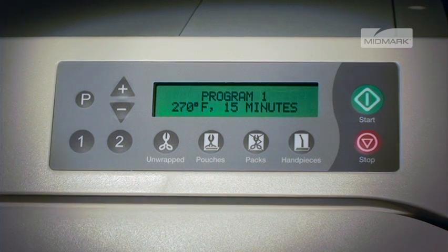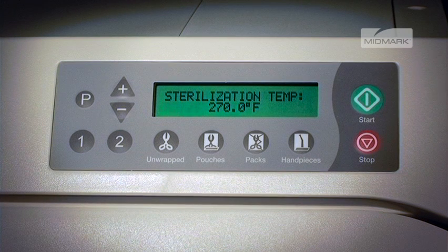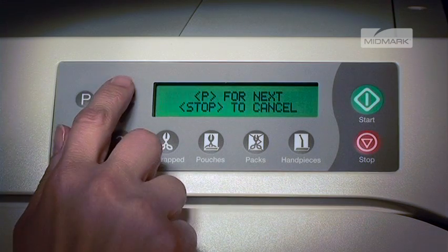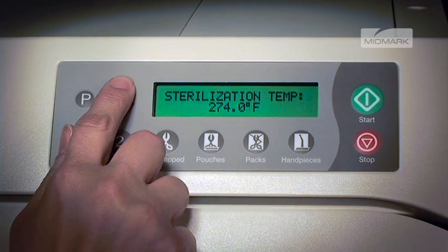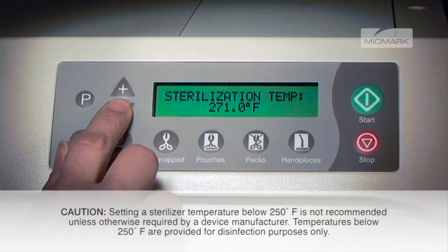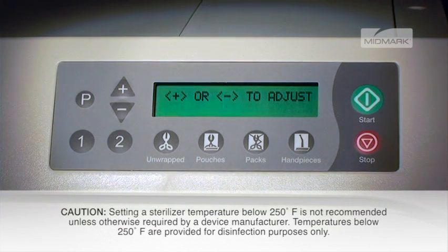The display will show the current stored program and all cycle parameters. To reprogram, start by selecting the P button, and the display will show sterilization temp and the current value. Then press the plus or minus button to adjust, followed by P for next, or stop to cancel. Any temperature from 230 degrees Fahrenheit up to 275 degrees Fahrenheit can be selected.